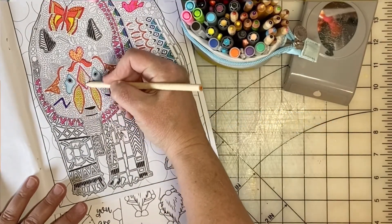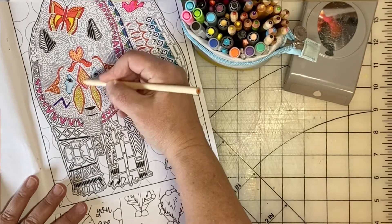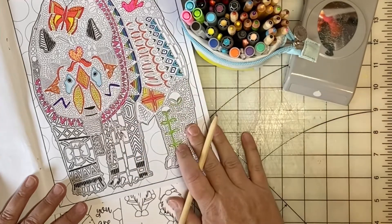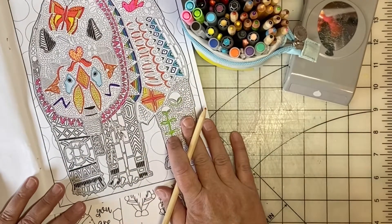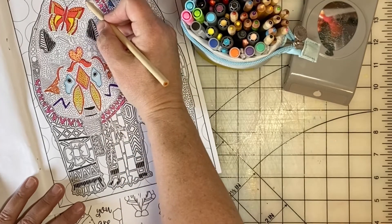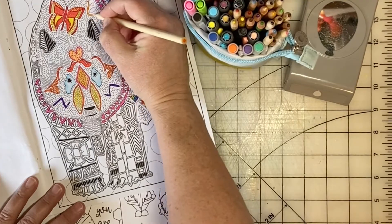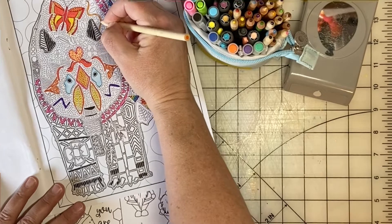I'll share 10 ways that I get into the groove of scrapbooking when I have absolutely no idea what kind of scrapbook page I want to do. Instead of worrying about it, I do something like these 10 things I'm going to share with you. These things will relax your mind and get you doing something creative that doesn't necessarily have to be creating a scrapbook page.